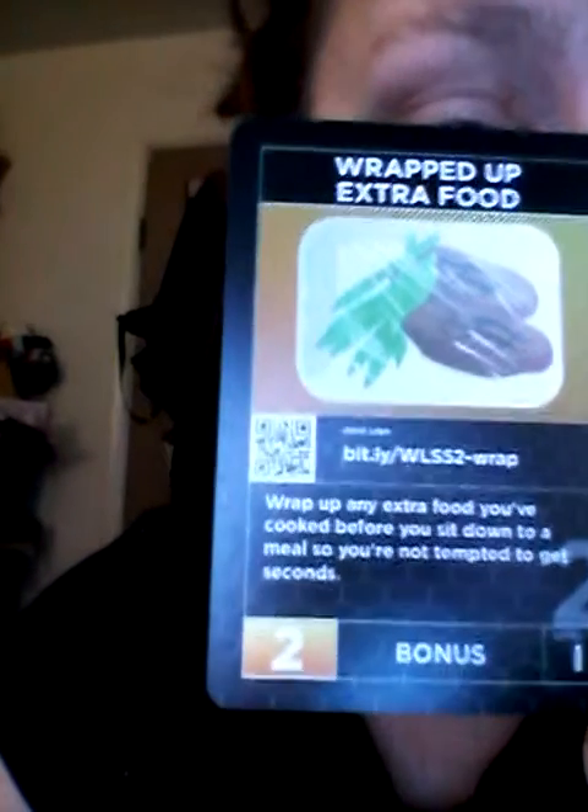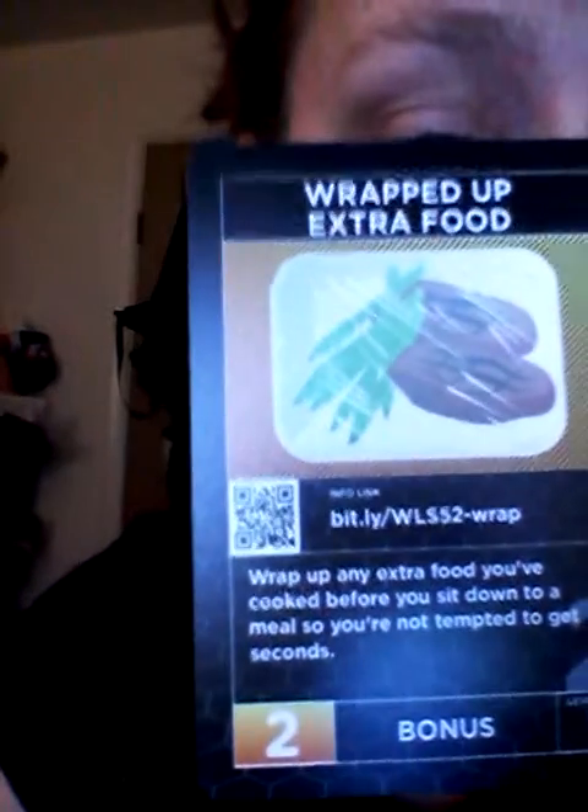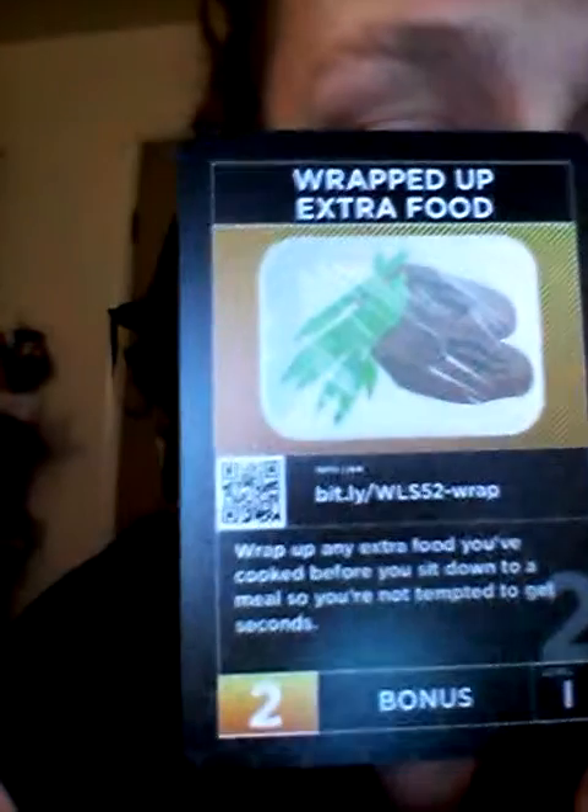Let's see if I can find one that has a plus — okay, this is a plus. You get points for eating this. So it has all the cards in there that you need to help with your weight loss program.